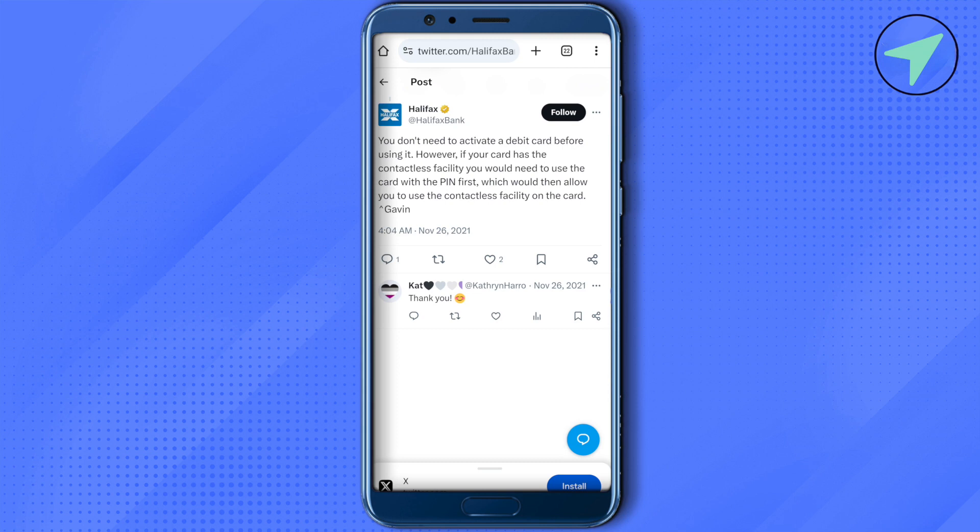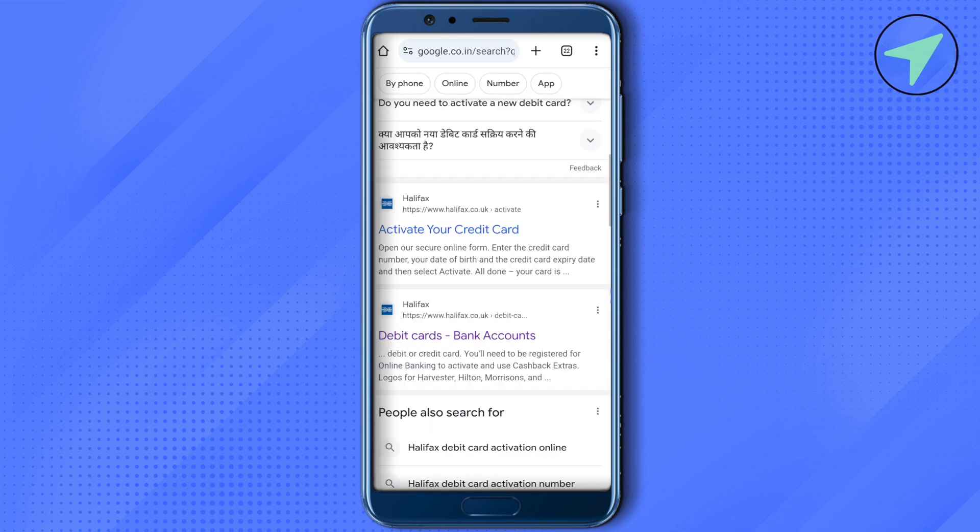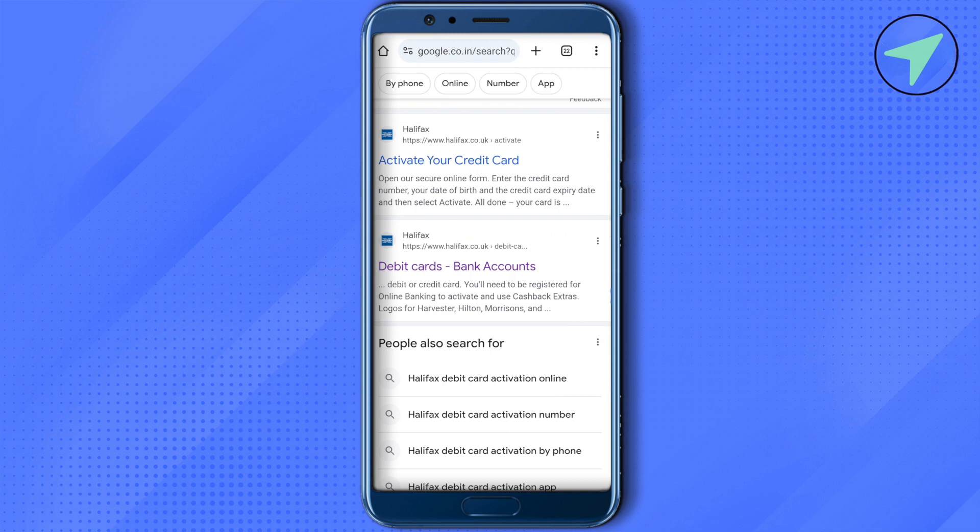But in case you are looking to activate your credit card, just simply open up Google and search for Halifax card activation, then click on the option to activate your credit card.